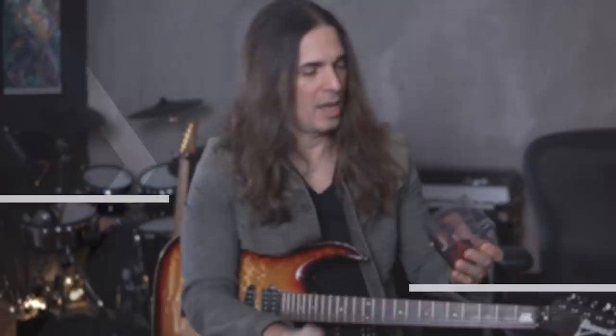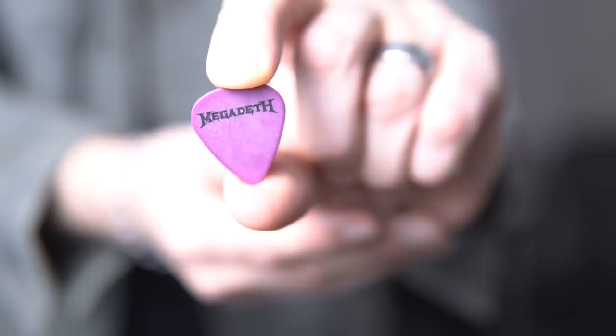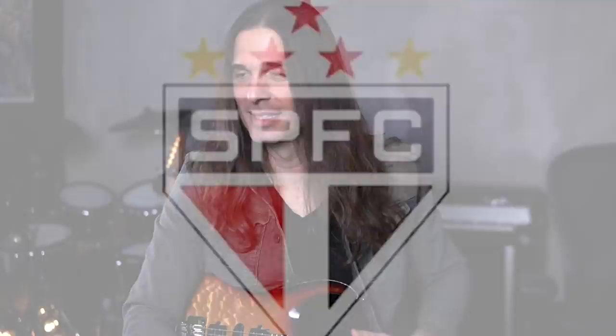For guitar picks, I always have a box full of them. I use Ibanez 1.14 millimeter picks. I also have D'Addario ones — the Megadeth picks you can find on my web store, link down below. They just come in different colors — red, black, and white, which are the three colors of my soccer team, São Paulo, from Brazil.